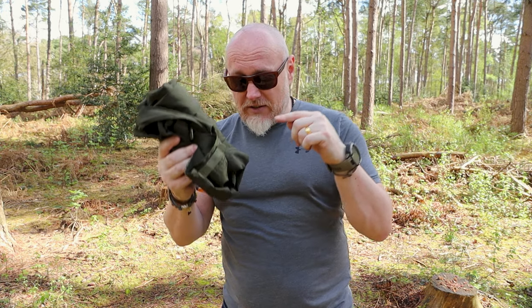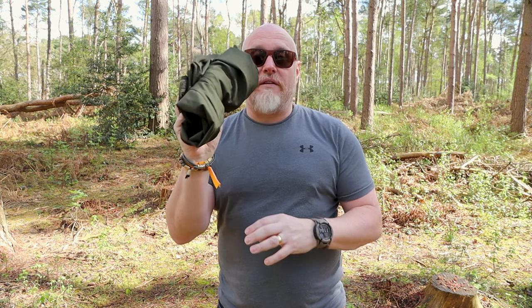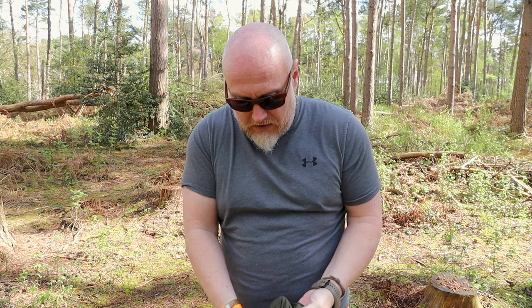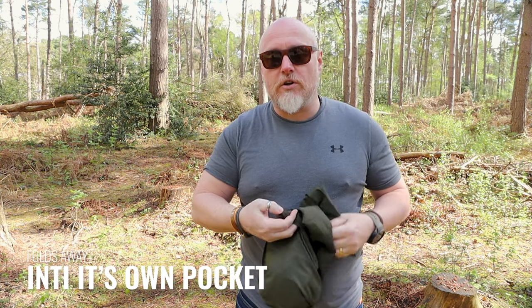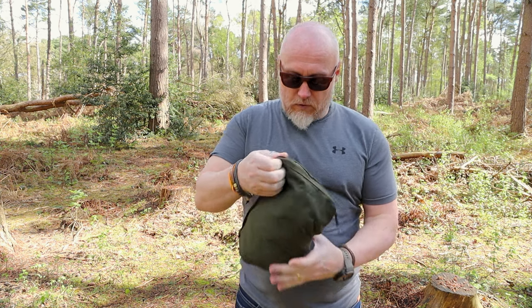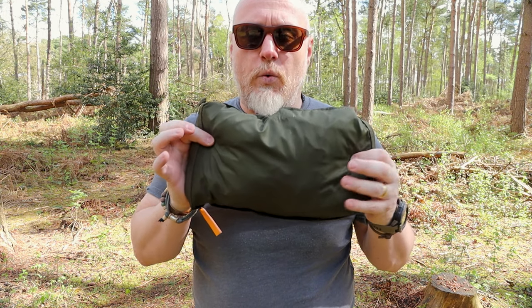It does roll up into a very small bundle and you can actually roll it up into its kangaroo pocket — its pass-through pocket — so once it's rolled up it's all self-contained. I will say, compared to other roll-up windproof smocks, when it's stowed away it does appear a little bigger than some others, however it's very thin.